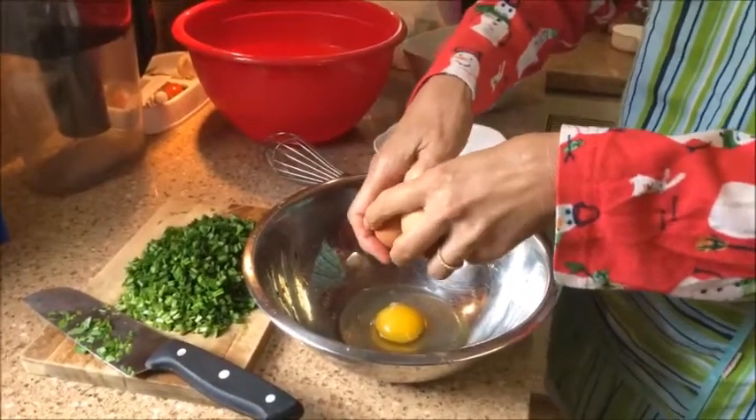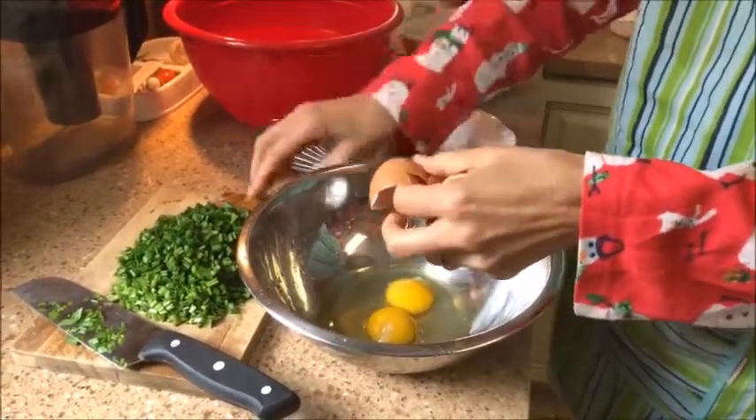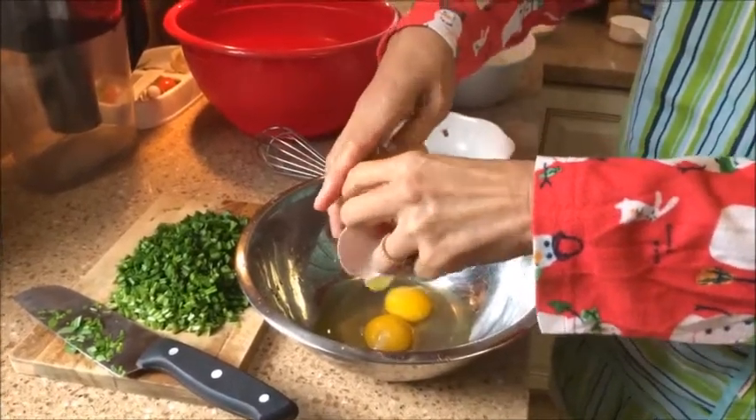Now Lee is cracking some eggs into a bowl — four or five eggs — and she's going to be whipping them up.